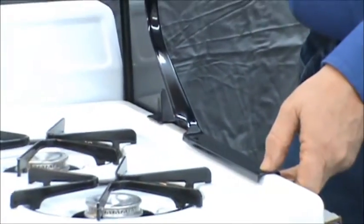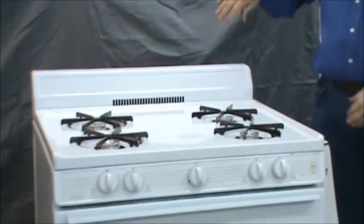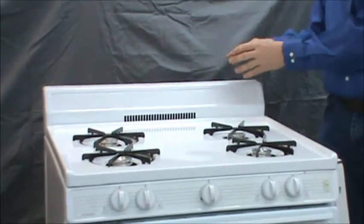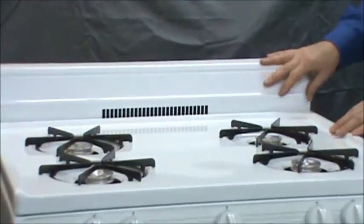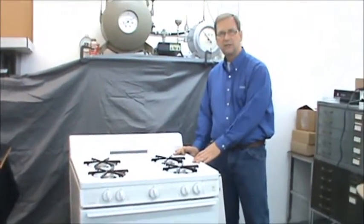The other limitation is if you have controls on the back of the range that are mounted higher than ten and a half inches. They would interfere with the deflector of the top shelf and would be difficult to see. Other than that, the top shelf will fit on just about any range.